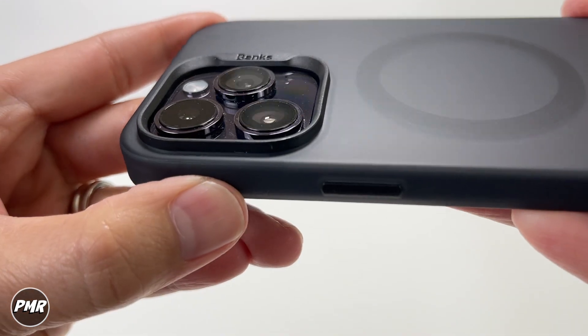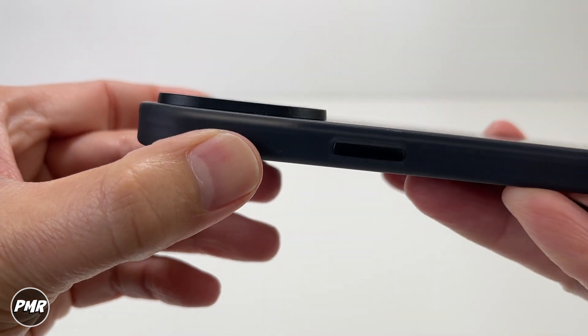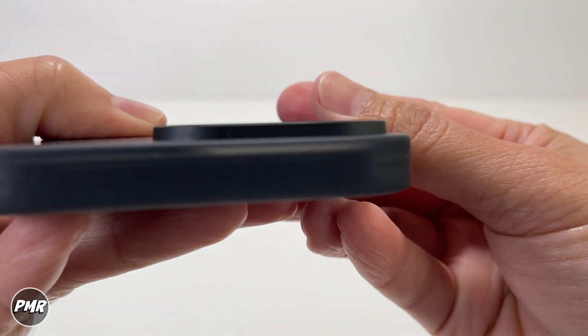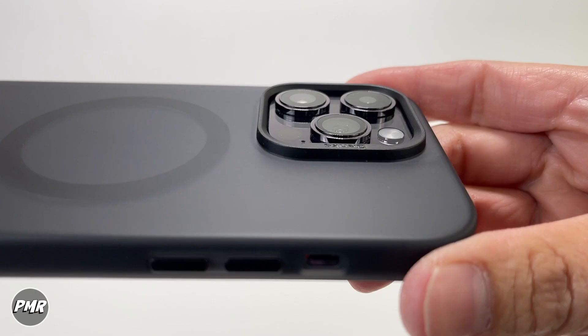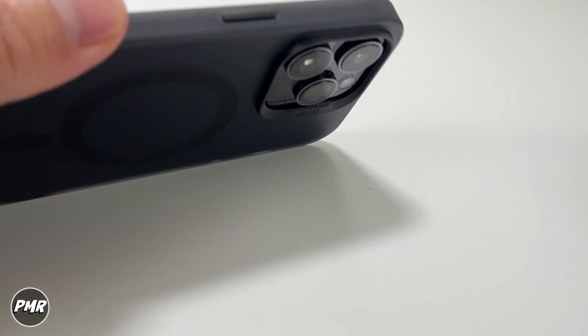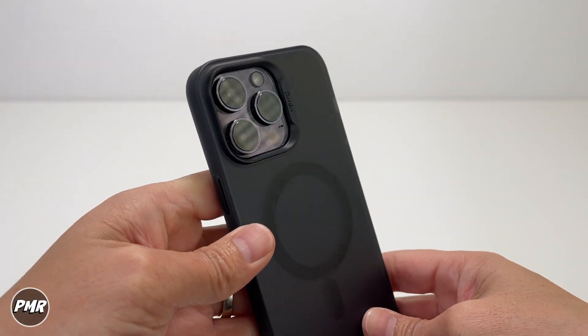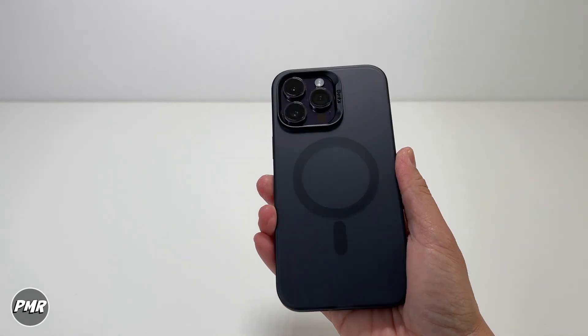Checking out the camera bump — is it high enough to protect your lenses? Yes, from the top view it's high enough, just on the side here. You can see the Banks name on the side — this one actually looks nice as well.